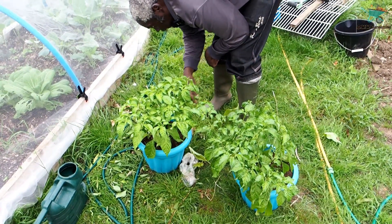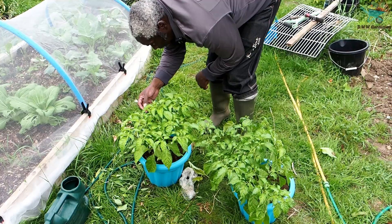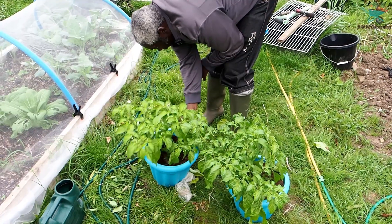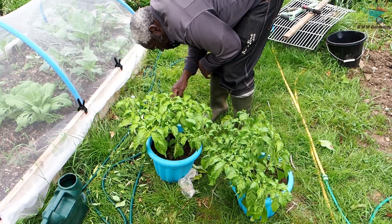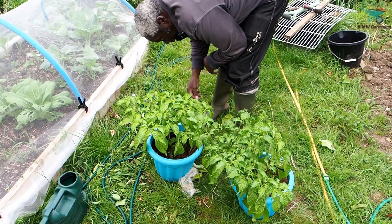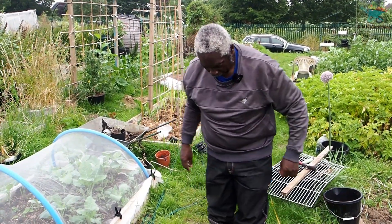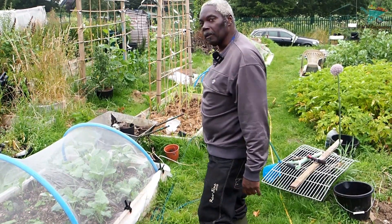Getting all the leaves off that I don't like the look of. Then I'm going to give everything a good water, and then I'm going to see if I can make a start on something else while I'm here. So I'm going to put these two back, get the other two, and then I'll be back with you in a minute.